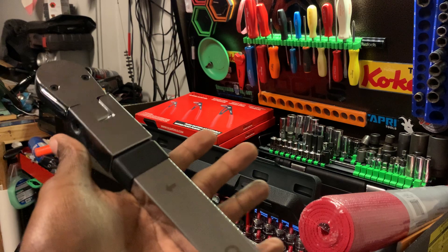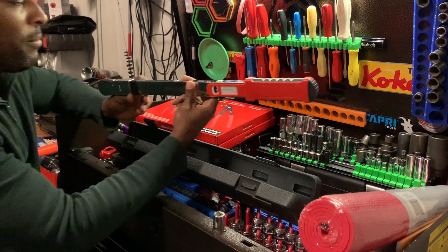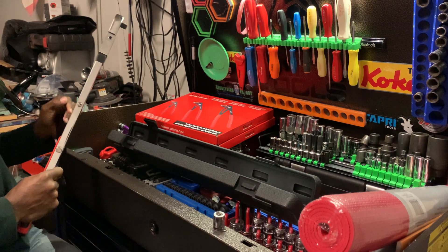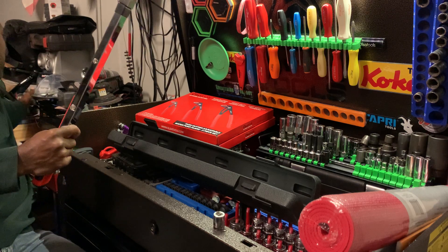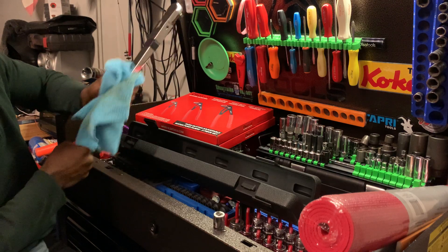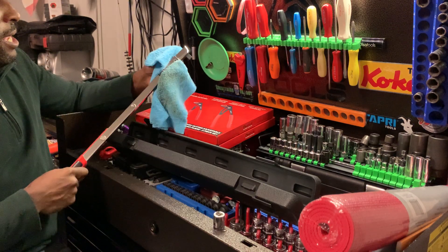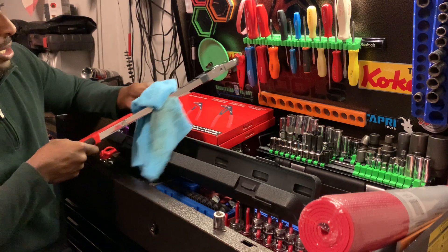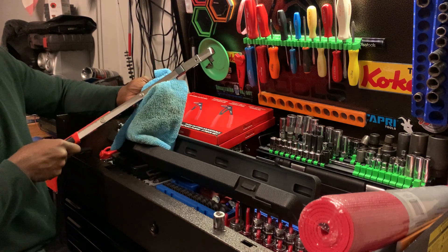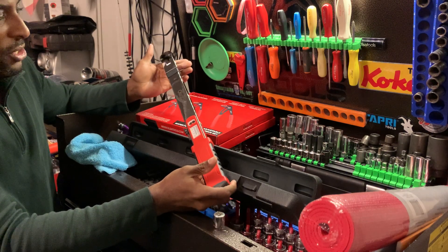I'm really happy to have it because I didn't have one with the same output range. When I was looking at what to review next, as a brand ambassador you get to kind of pick what you want to review. People have already covered things like the wobble extensions, but I thought why not request this — because I could use it in my shop, and I wanted to review it.